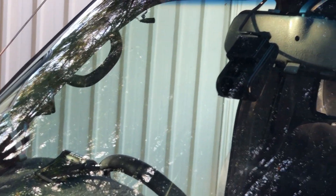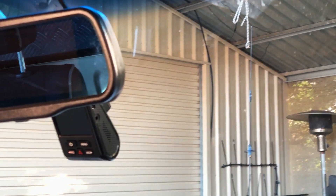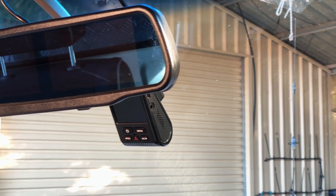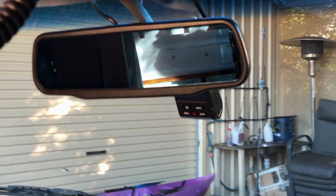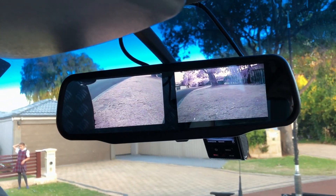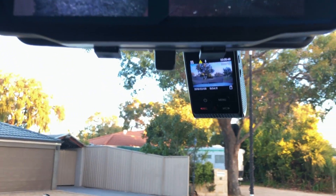It actually looks quite neat. I've got a light shining on the back of it so you can see it, but it's quite stealthy from the front of the vehicle and it's not impeding my vision too much at all from the driver's seat. You can see the screen if you need to, and you have very easy access to the emergency button if you want to record an incident.